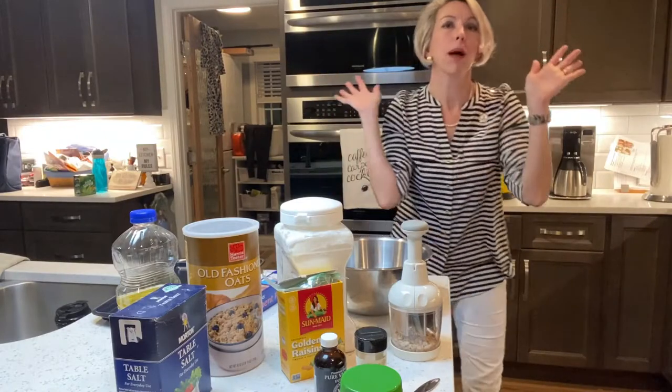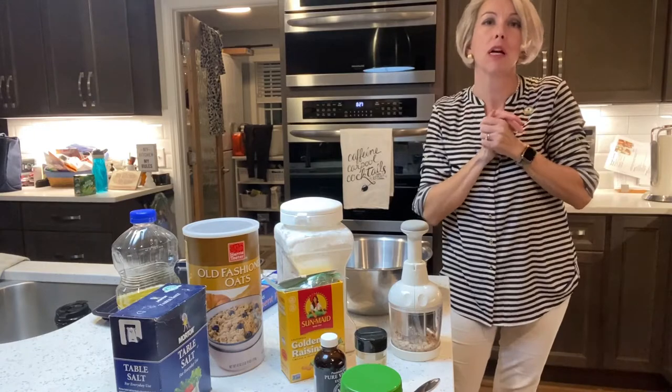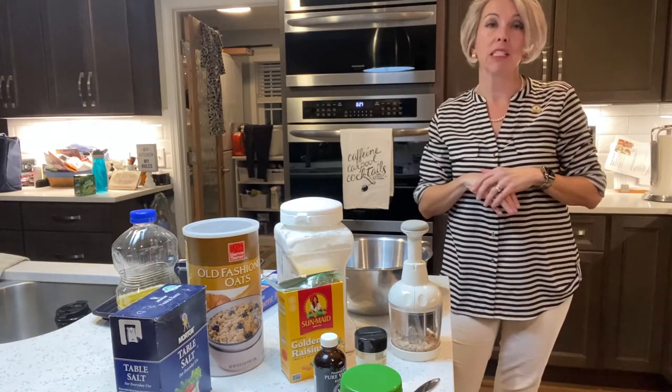Hello friends, Lee Brown here. Welcome back to My Kitchen, My Rules. And yes, it's kind of a hot glory mess here, but I have to make something different today.